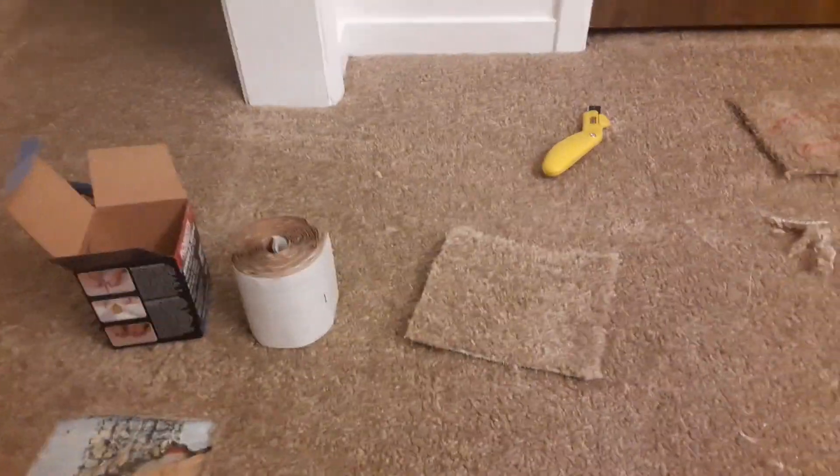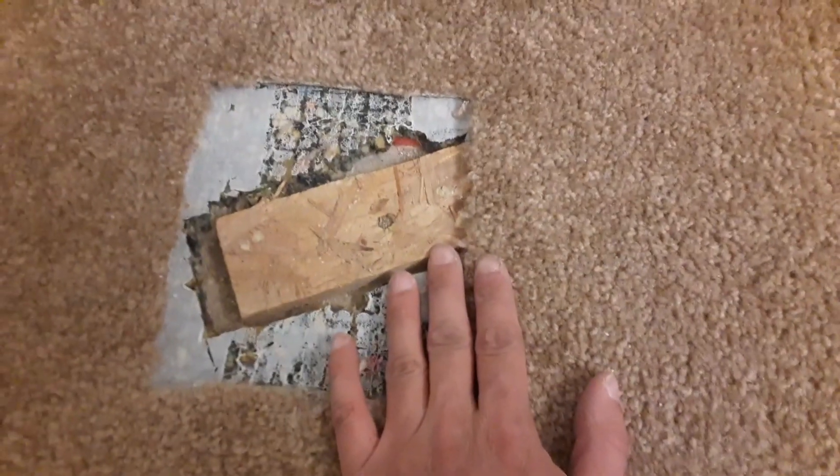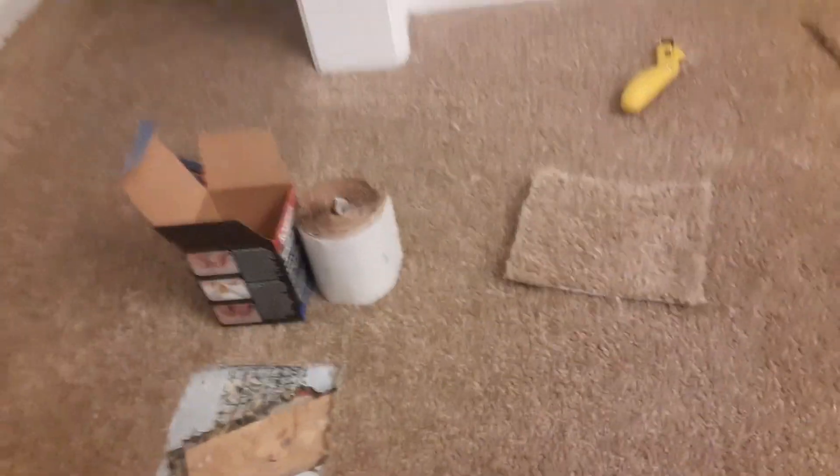I want to show you something. This carpet tape requires an iron — a carpet iron. I want to show you that with this tape here, I wouldn't be able to fit the carpet iron seamer in between. So this is the reason why I'm going to be using the no-iron carpet tape, because it doesn't require iron.